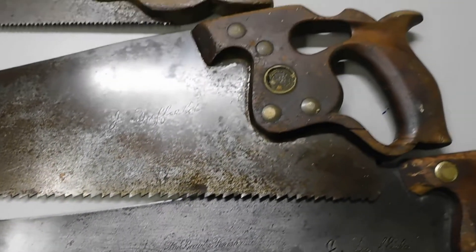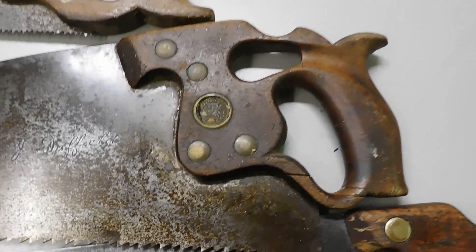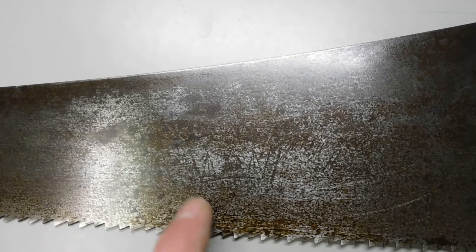This is a Disston saw as well and you can see the handle is quite different — designed as a rip saw. Also from the tooth pattern you can see it's designed to chisel out the teeth. It's a Disston as well and you can just make out the etching here.